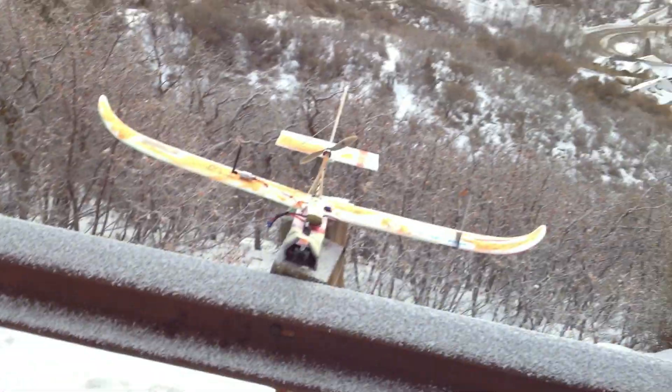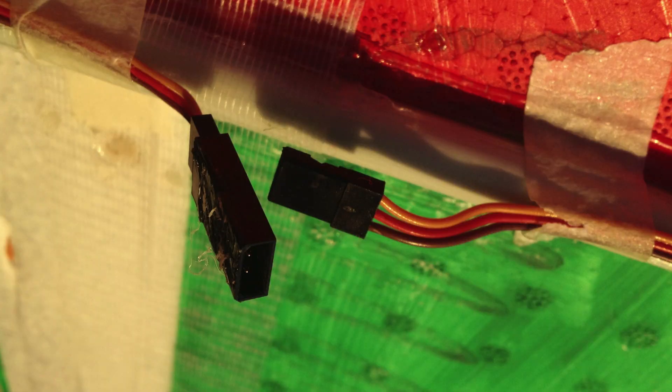On this particular flight, while I was throwing the plane, the elevator servo got unplugged, so the whole flight was done without an elevator. Luckily it stayed in the perfect position and I was able to fly successfully.